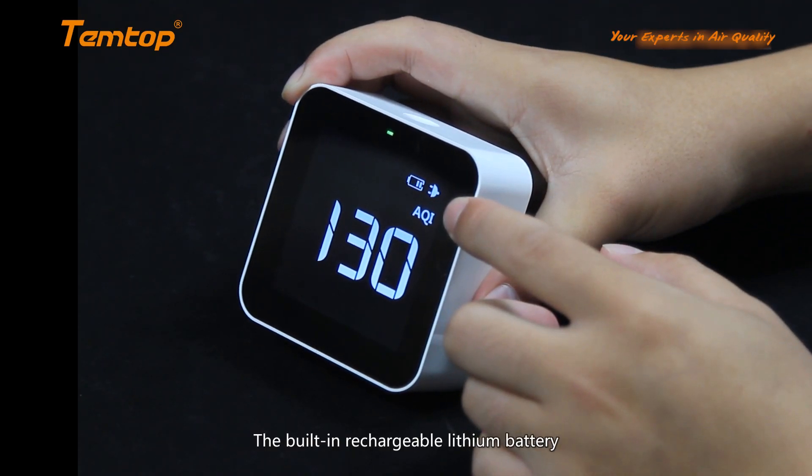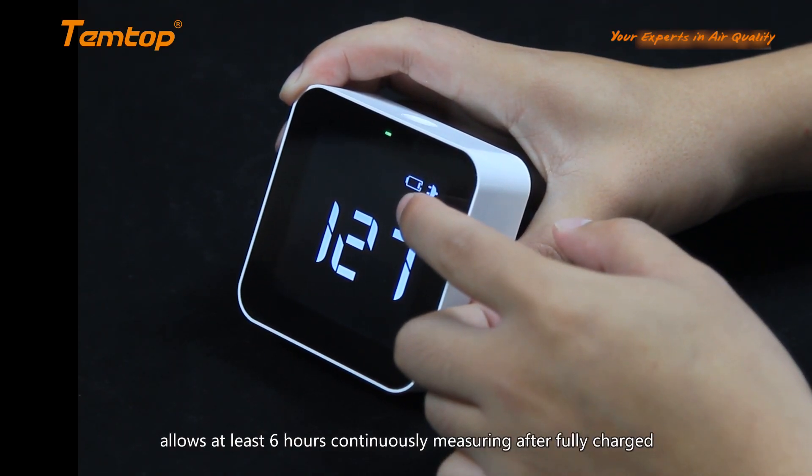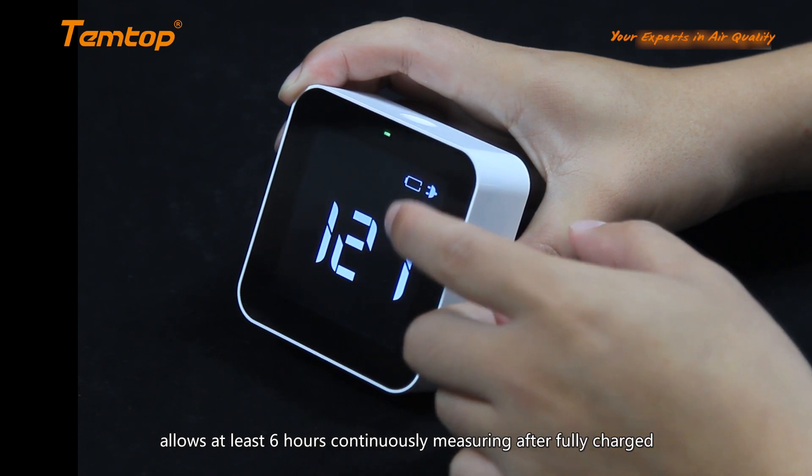The built-in rechargeable lithium battery allows at least 6 hours of continuous measuring after being fully charged.